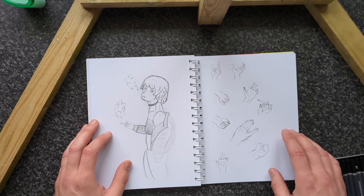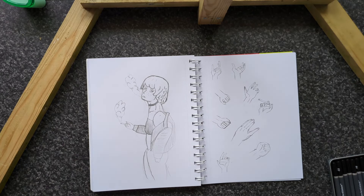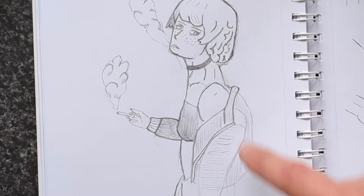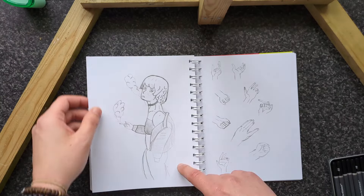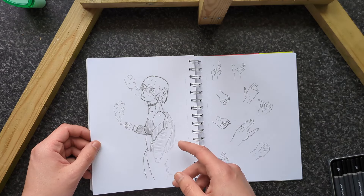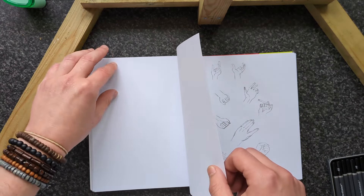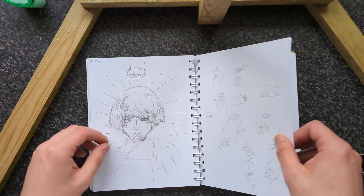That one's kind of creepy. These were hands that I practiced on — drawing hands is one of the most difficult things, along with feet. This is like from a reference post from Pinterest of a girl smoking in a field; I tried to do it the best I could but the jawline is all off. Very critical — a little too critical, some might say.